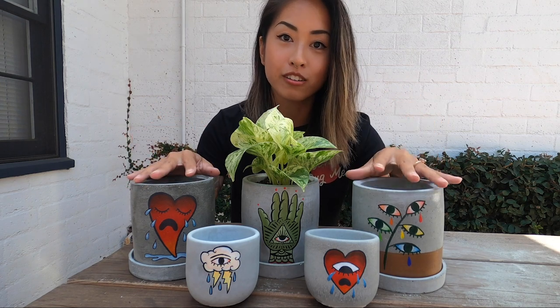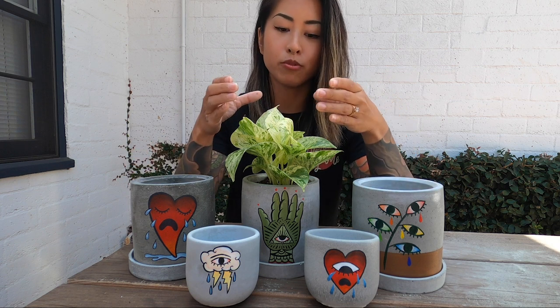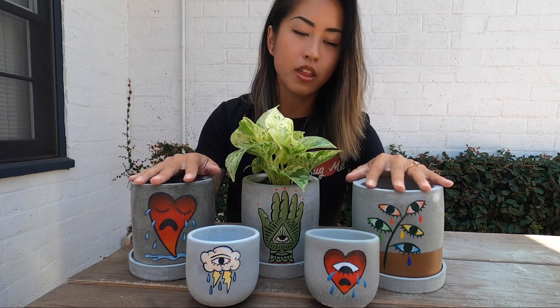Welcome back to Mindy Doing Things. I'm here to show you guys how I made these concrete planters out of just cement mix and water and some silicone planter molds. And then I painted these cool designs on them. So if you like what you're seeing with the planters, stick around.